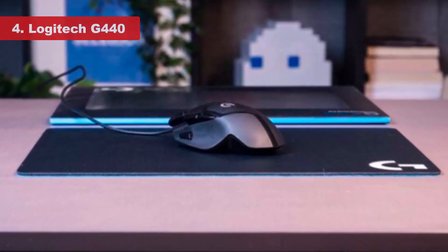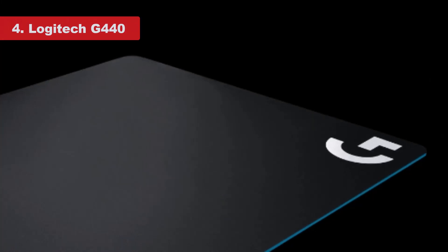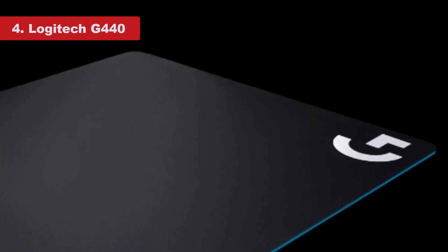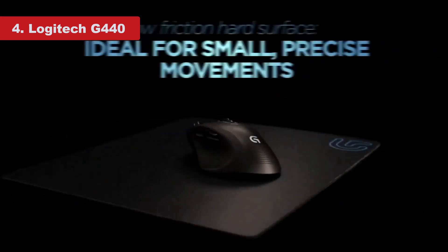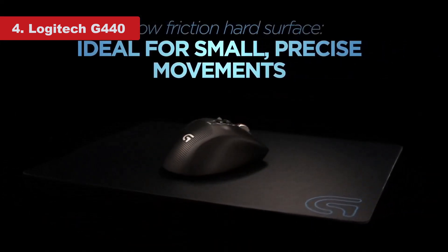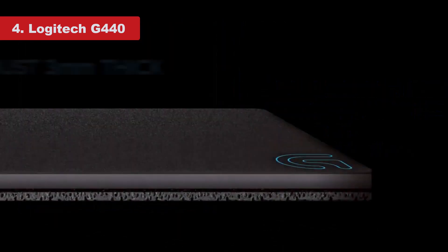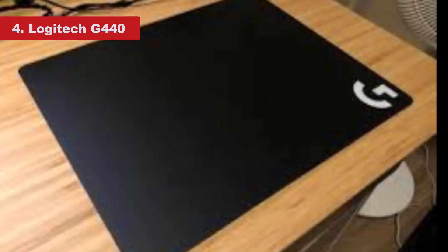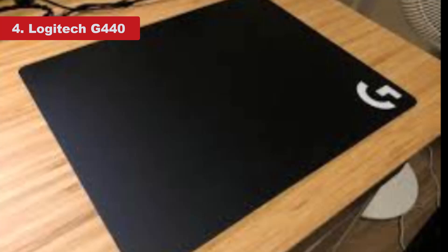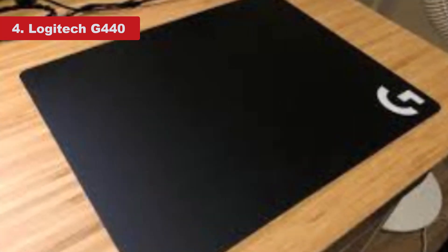Number 4: Logitech G440. Nothing compares to a solid, hard surface mouse pad when it comes to pure speed and low tactile resistance, except maybe Razer's hybrid. PC gamers requiring subtle but rapid mouse movements often prefer these slick, low-friction surfaces that allow them to glide their mouse with ease. We prefer using hard mouse pads while playing RTS and MOBA-type games where swift map navigation and tight mobility are crucial.